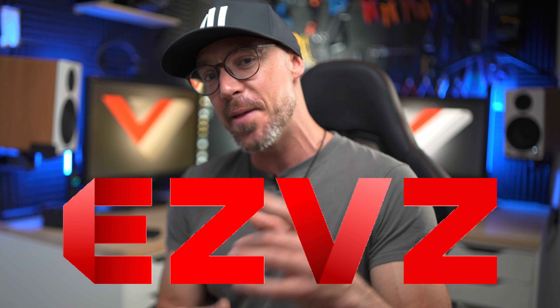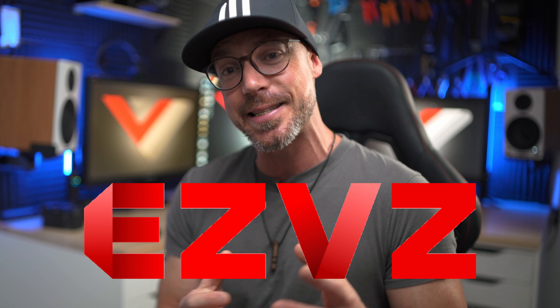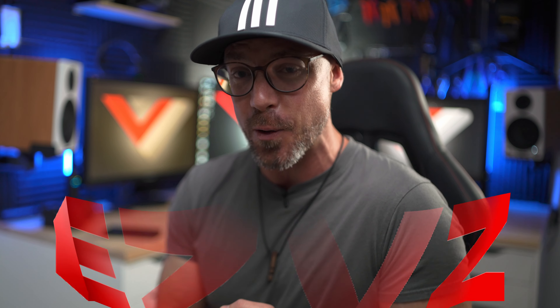Good evening guys, Vez here and today is an exciting day because we are happy to share with you the release of our new program that we called Easy VZ Program. You might be interested in that one, so let's just dive right into it and see what this program is all about.